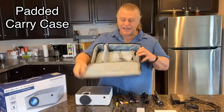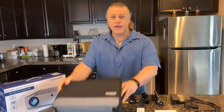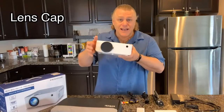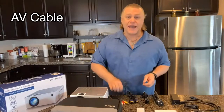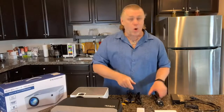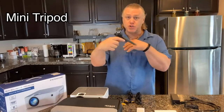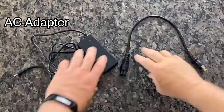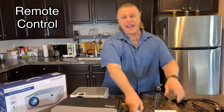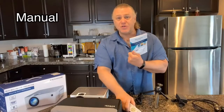So you get the padded carry case, very secure. The Fangor 506 HD projector, complete with lens cover. You get an AV cable, a VGA cable, a HDMI cable, an awesome mini tripod, the AC adapter power cable, a handy remote control, and the user manual.